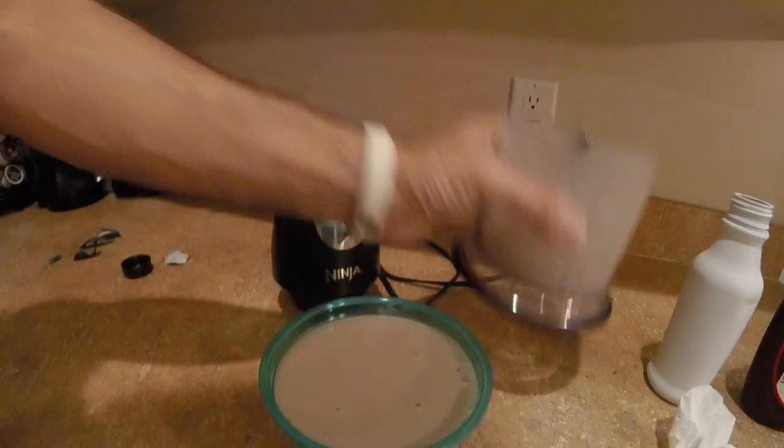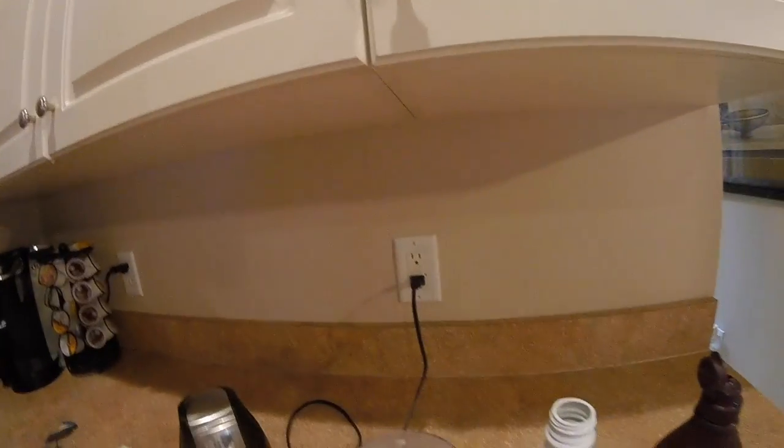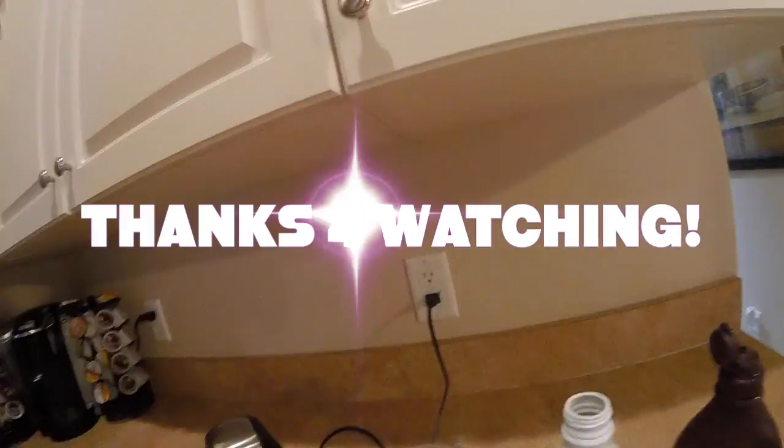So this was just a quick review of me trying this Soylent. I think it's Soylent 2.0 — it's the only type you can buy right now. You can buy the 1.5, but that comes in a powder. I like this because it's already pre-made.